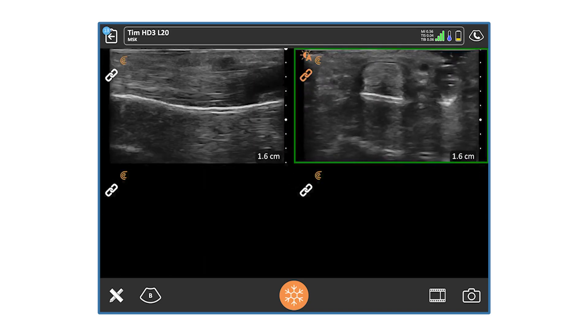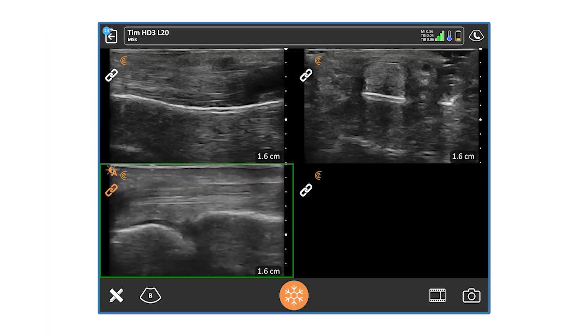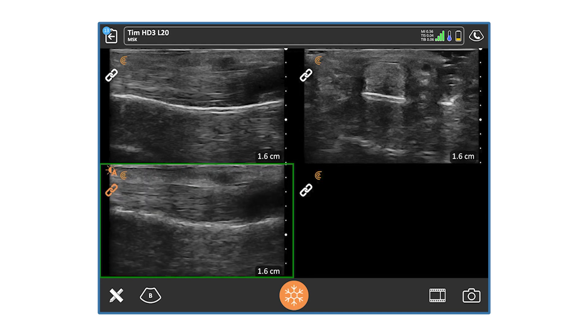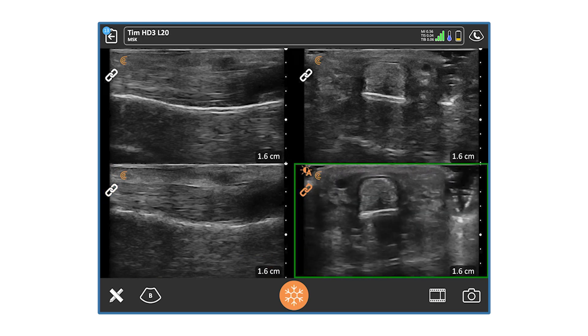Once I capture the transverse image, I'll go to the opposite hand, apply a copious amount of ultrasound gel on the opposite finger, and place the transducer over that region. I'm looking, analyzing, comparing, and contrasting — trying to get that same view on the opposite side. Once I have that ideal view, I'll screenshot it, then go into the transverse view to get the compare and contrast to the opposite side, and take that screenshot.